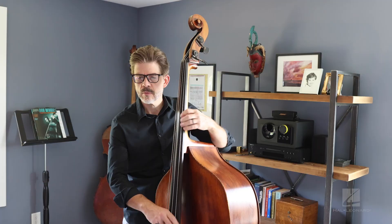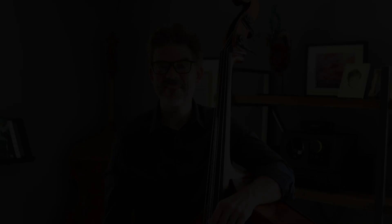So we're talking about soloing, we're talking about harmony, we're talking about walking bass lines, getting a good sound, and so on and so forth. Please come check it out.